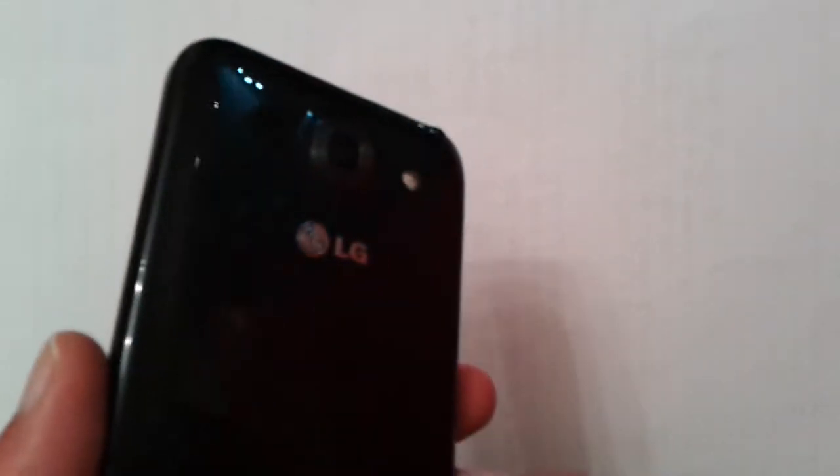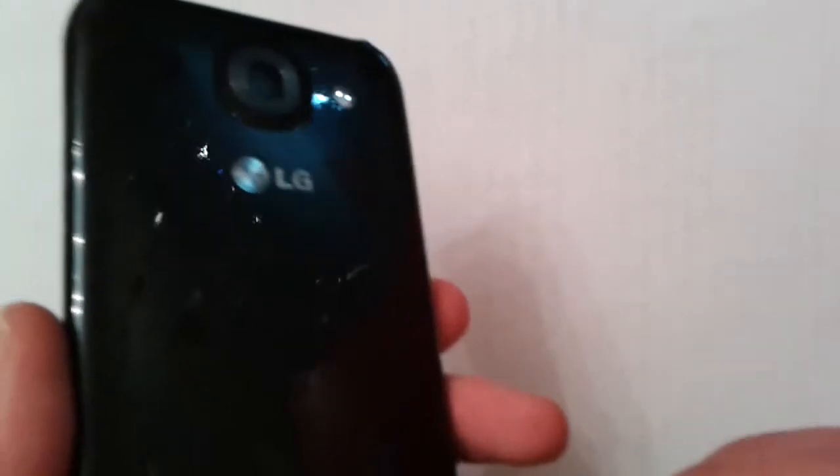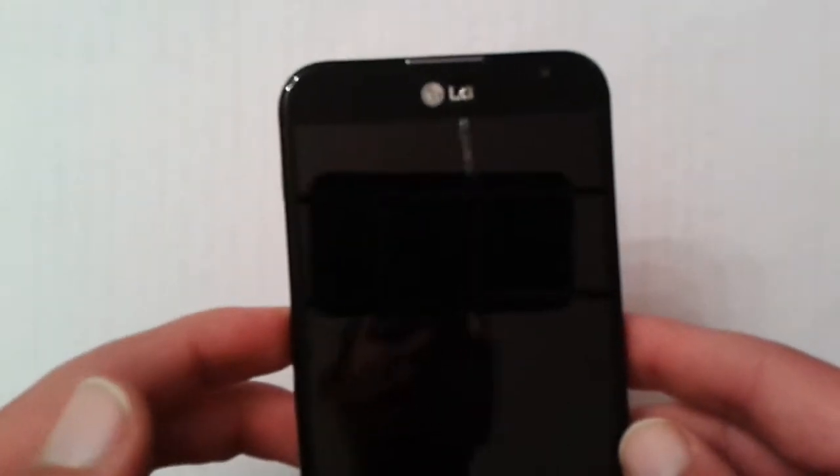The F240 model has an S4 Pro chipset, so keep that in mind when buying the LG G Pro. If you're buying this phone specifically for the Snapdragon 600 chipset, you might be disappointed if you end up with that model.